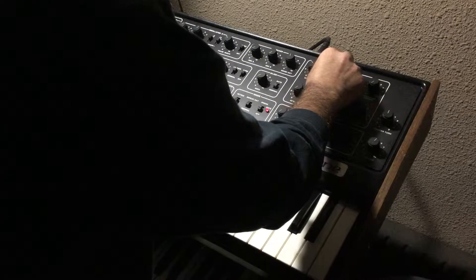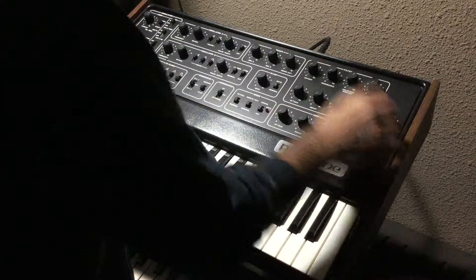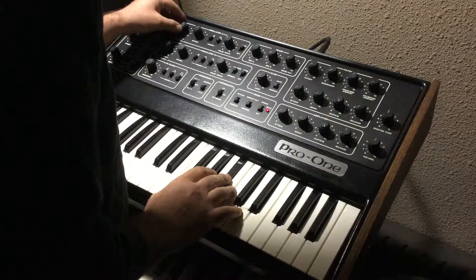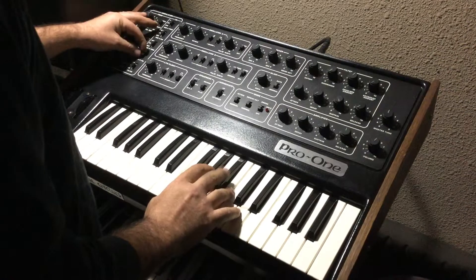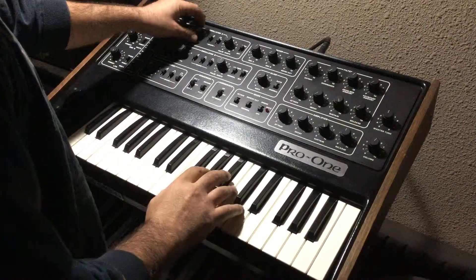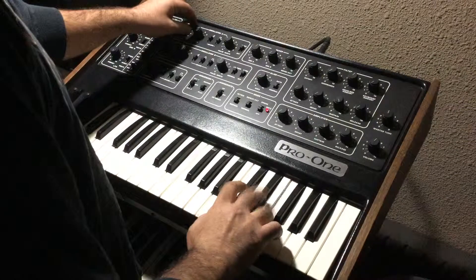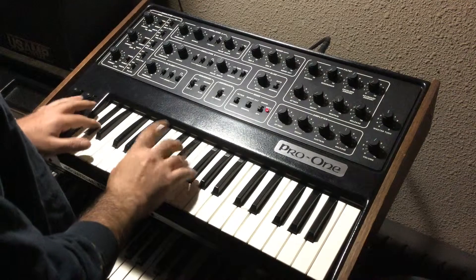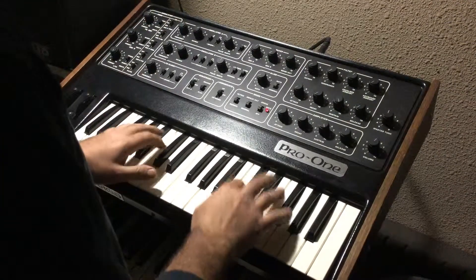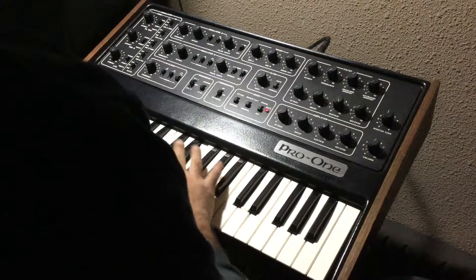Playing around with the synthesizer sounds.